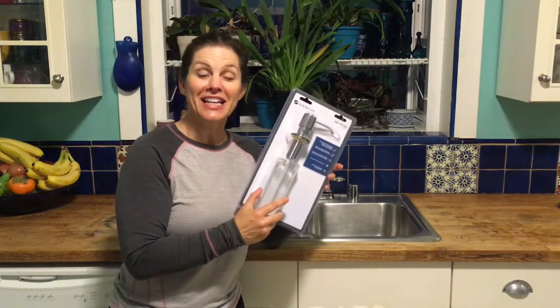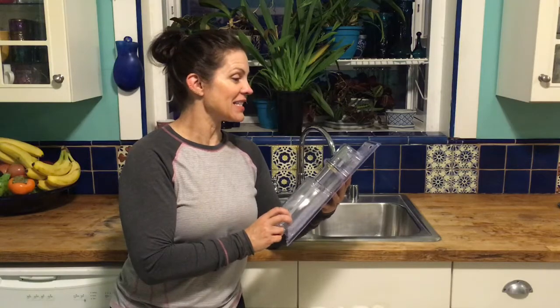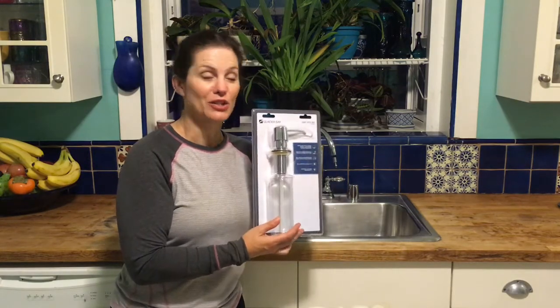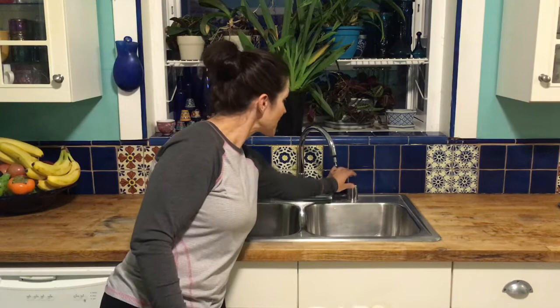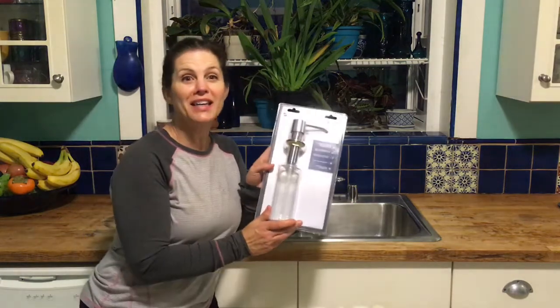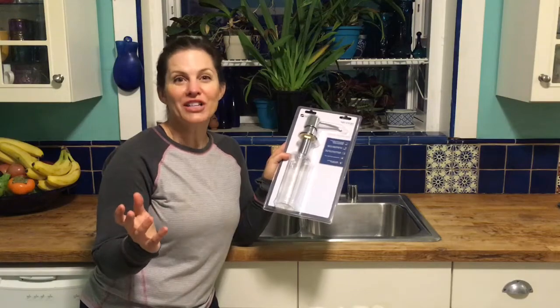Hey everybody, how about a kitchen hack that's easy to install. It comes from Home Depot and it is a sink-mounted liquid soap dispenser, and it goes right in this little hole that you may have on your kitchen sink. Mine is covered with an aerator top which is not in use right now. So let's see how easy it is to apply this little sink dispenser and make life just marvelous.